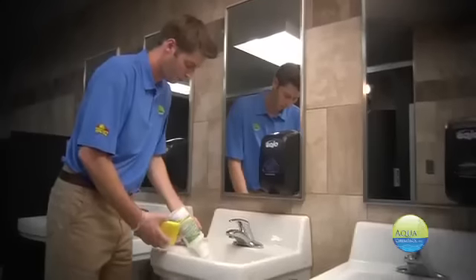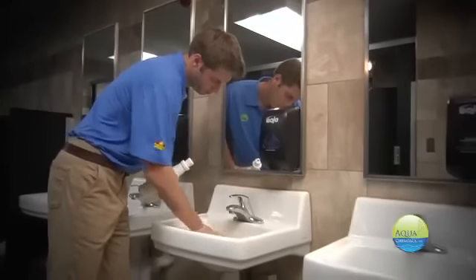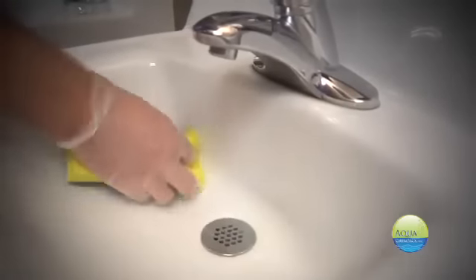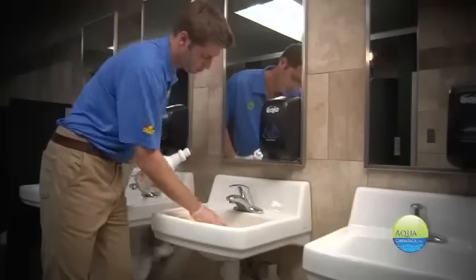Now we're going to take a look at our cream cleanser. We developed cream cleanser to help eliminate stains from sinks, urinals and toilet bowls. Say so long to stains when you use Aqua Chem Pax Cream Cleanser. Simply apply and scrub. Fast and effective cleaning made easy — that's Aqua Chem Pax.